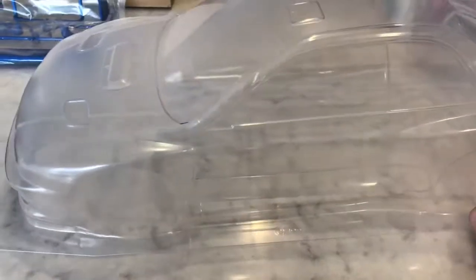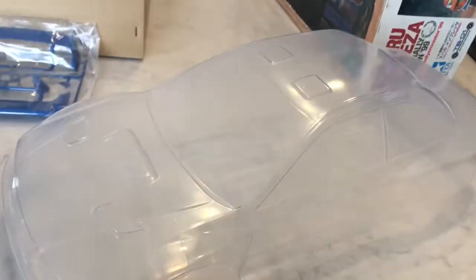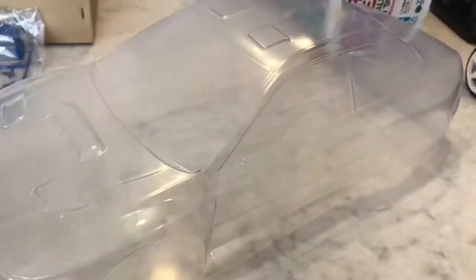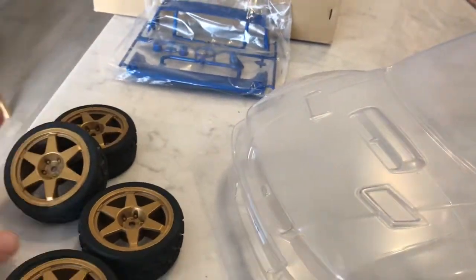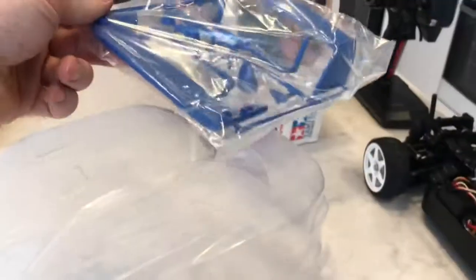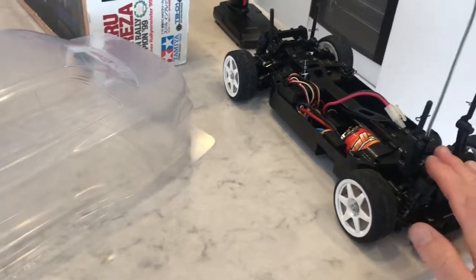I also have another body shell — a genuine 97 to 99 Tamiya body shell, the exact same shell as what's in that kit and the orange one I've got. I actually have a set of the correct wheels as well; I just need to get some new tires. And I've got a wing set that I just need to repaint.